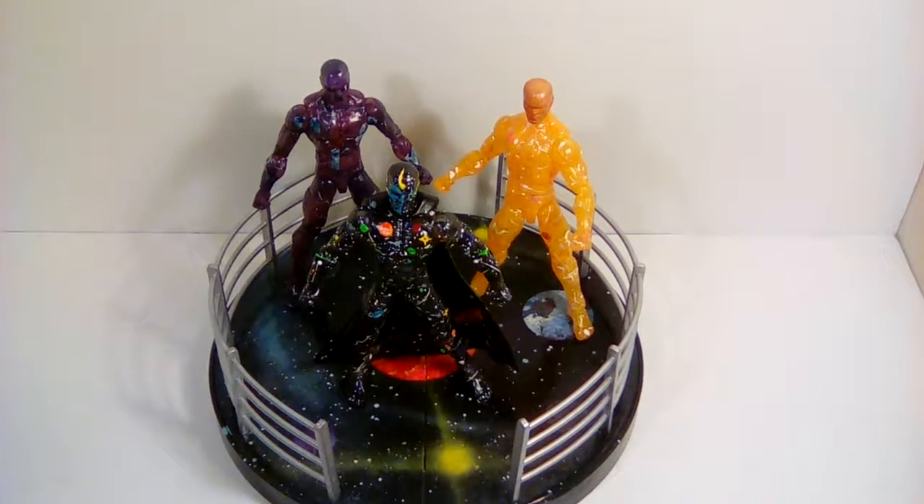All right, what is going on? I am Nick, and these are a few customs I wanted to show off to you. I'm doing three of them in one shot because they're all the same body mold. These are the Visions out of the three-pack from Ultron and Hulk. I have Lord Chaos, Master Order, and Eternity.